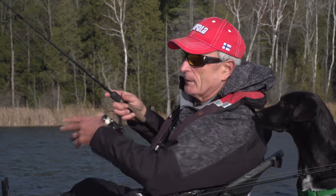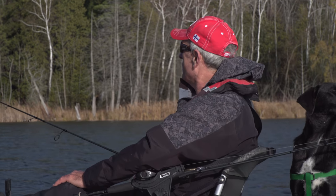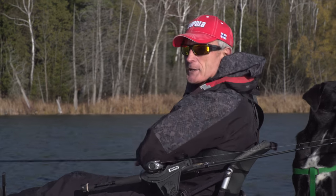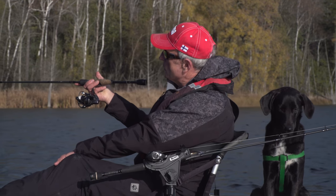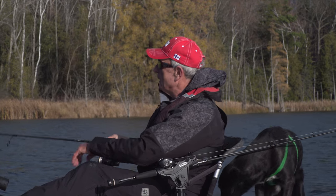It works really well, especially when you're fishing and the fish are lethargic. It actually casts pretty good — the plastic has some mass to it. And I'm fishing it on a shorter rod; this rod is a little bit lighter, it's six and a half feet long.